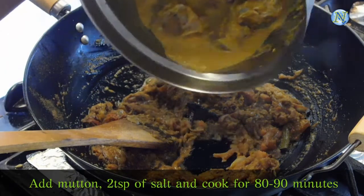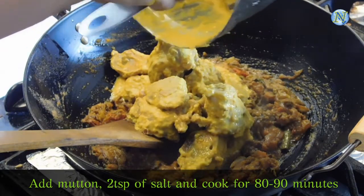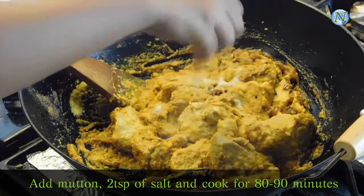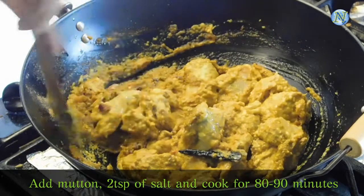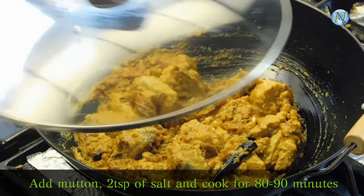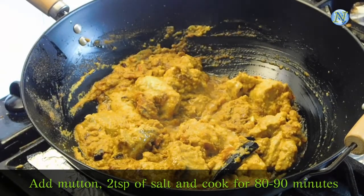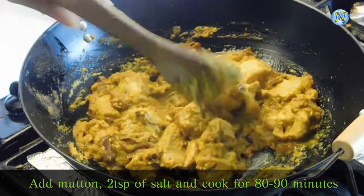After 2 minutes I am going to add the mutton. Keep the flame on low at this point. Now I am going to mix it really well in medium flame, and I am also adding 2 teaspoons of salt. Always add salt according to your own taste. Keep stirring it and keep it covered. There is a quick tip: if you want to cook any kind of red meat, always cook it in medium or medium-to-low flame. This way it gives a very nice, rich, and darker color to the meat.